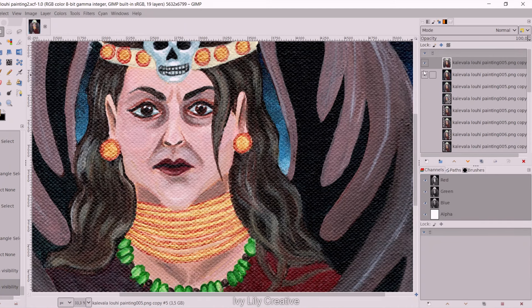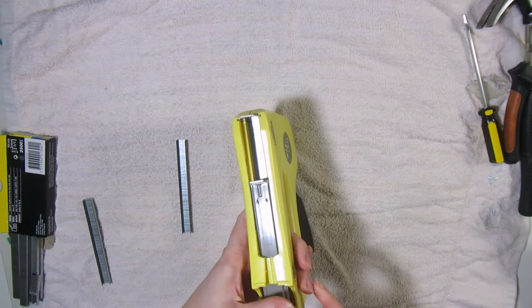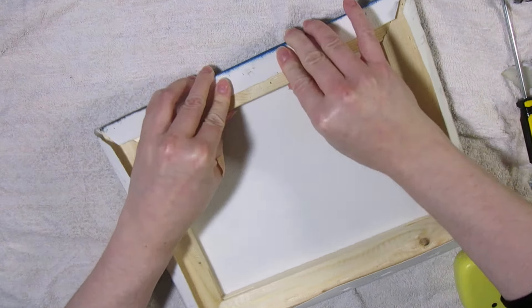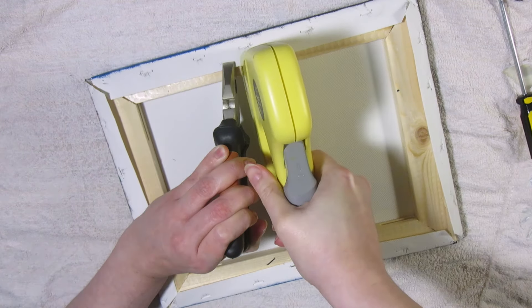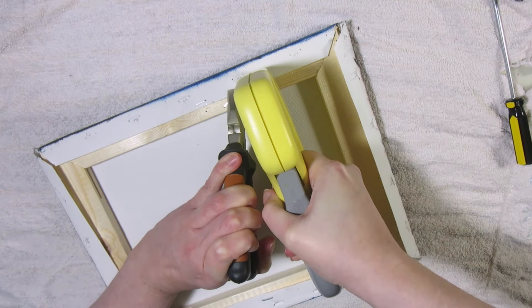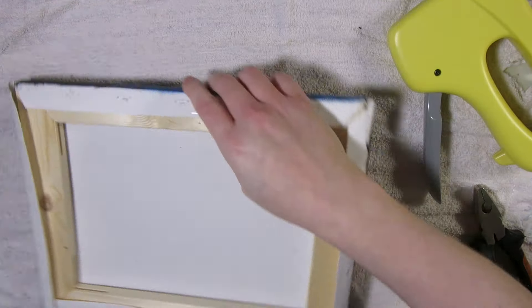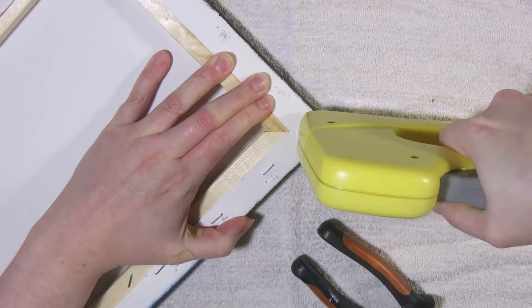Once I was happy with the end result of the scan, I put the canvas painting back together with the staple gun. Start with one staple in the middle of the longer side, then turn the canvas around and staple the middle of the opposite side, pulling it tight with pliers. Continue switching sides after each staple. I'm not using the exact same positions as the old staples since the canvas broke in those areas. Then pull the corners tight and staple them.